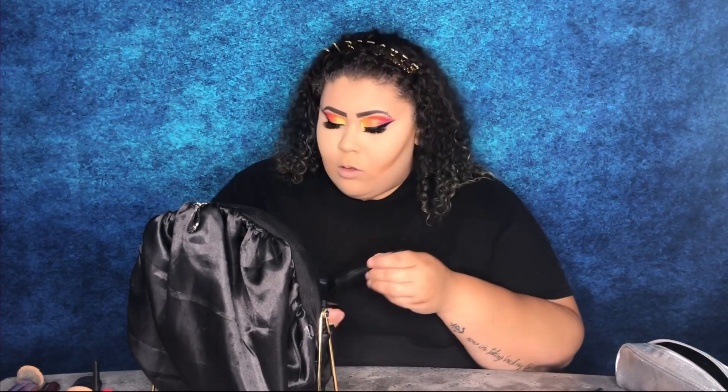Now I'm going to go ahead and contour my face. And now I'm just going to blend that out.